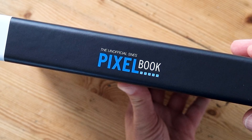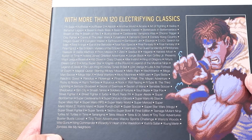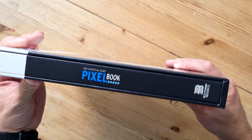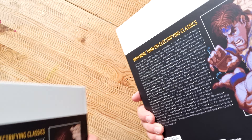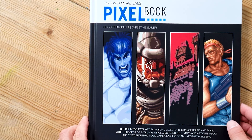It's published by Bitmap Books and it says '120 Electrifying Classics' — you can see a list of games on the back that are contained within. I've taken the book out and you can see the design of the slip case, back and front, is exactly the same as the book inside, which is reassuring.